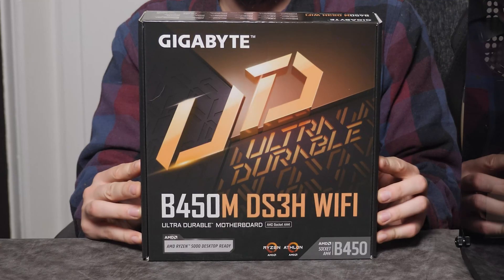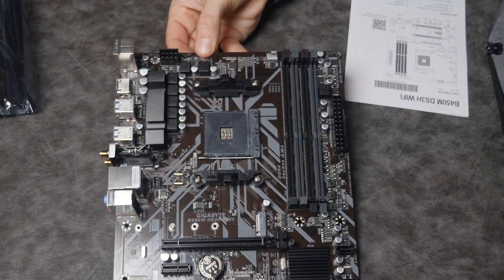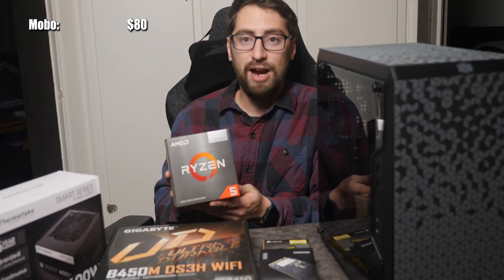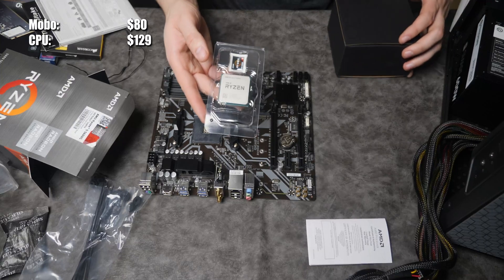We're about to be building a micro ATX $500 budget gaming computer. When you're building this sort of thing, the key things to remember are: how can you save money, where to cut costs, and where do you want your computer to excel. We have the B450M DS3H Wi-Fi motherboard by Gigabyte — we spent $80 on that.